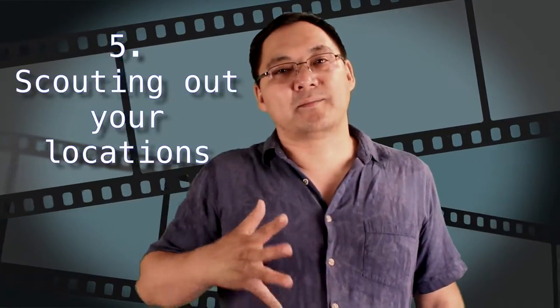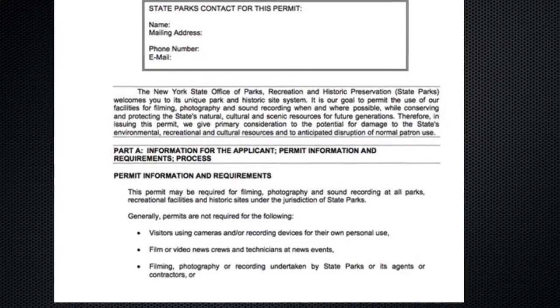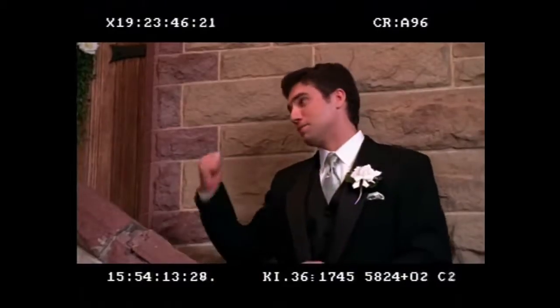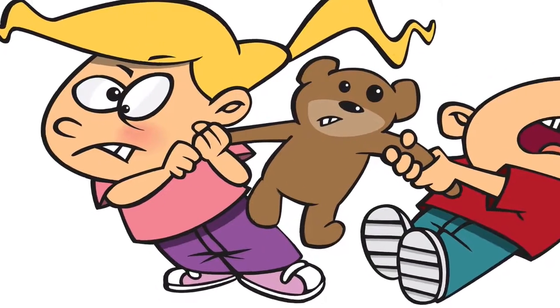Number five is scouting out your locations. Hopefully you've picked a story with locations you have access to. If not, it's important to get permission — I've shot in parks where I had to ask permission from the Park Service and the Film Commission, which takes a lot of paperwork. Shooting at corporate locations like a Starbucks often causes problems because the corporate office doesn't want you filming there. Also be aware of lighting shifts if you're shooting outdoors, and watch out for sound — background noise can totally kill your film, especially with dialogue. I've nearly destroyed a film because I didn't research when noisy kids would be at a location.